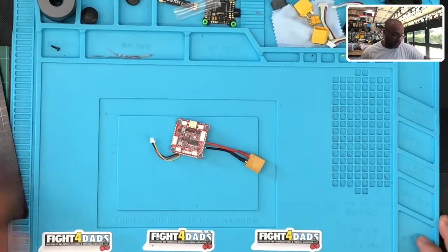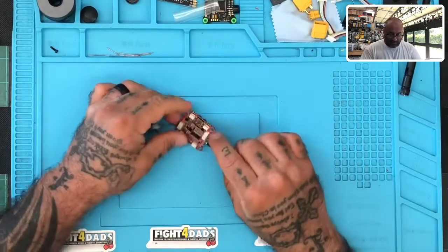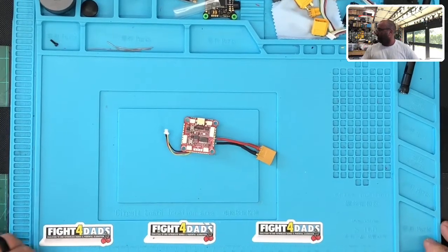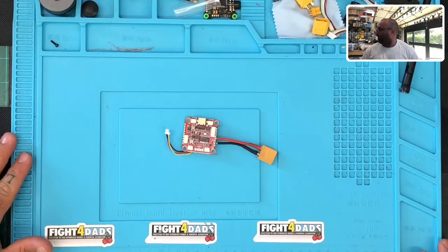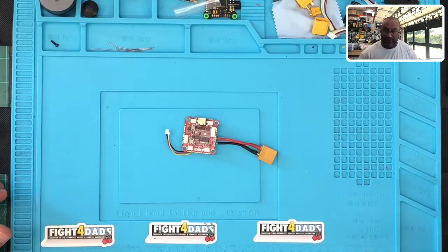Here, I'll show you what I'm talking about. We were addressing the issue of the LEDs on the LED tabs. The LED ports right here that are on the board do not allow you to program beyond — they do not allow you to program the LEDs using the standard LED setup in Betaflight.